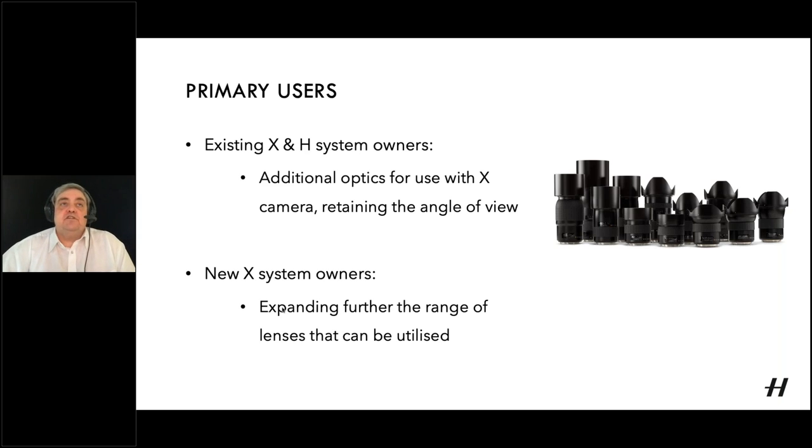The primary users this accessory is aimed at: first, those who have an H60/100 plus an X camera — this allows your full range of H lenses to be used on your X camera while retaining the original angle of view. For X-system-only owners, this is a way of expanding the range of optics available, taking into account the other adapters available for V system lenses, XPan lenses, and so on — a huge range of optics now available.